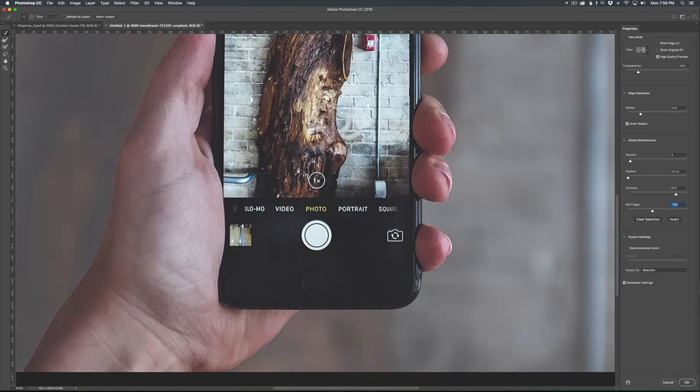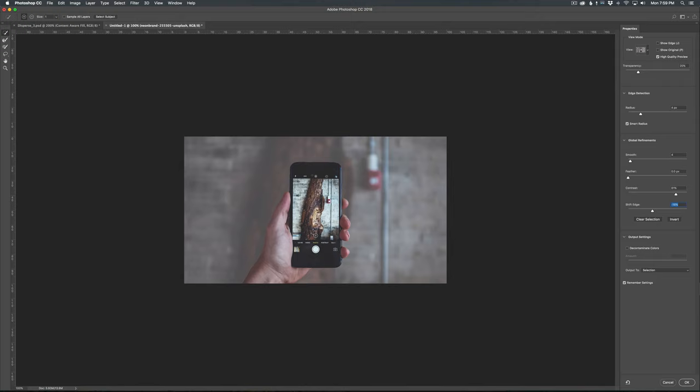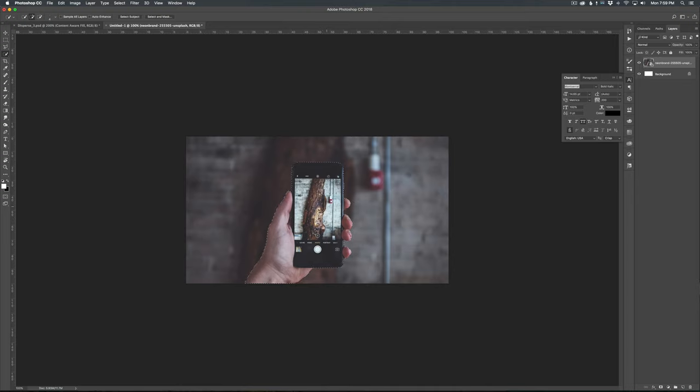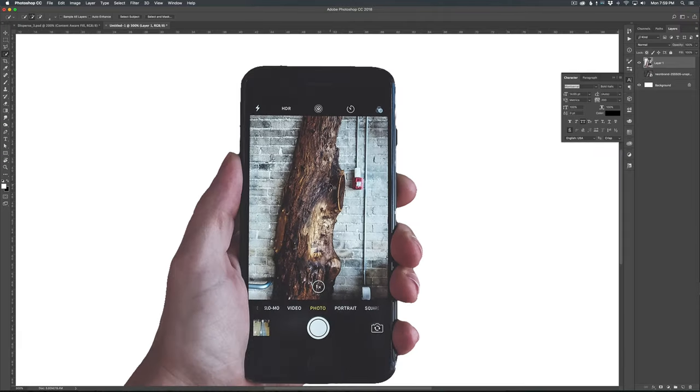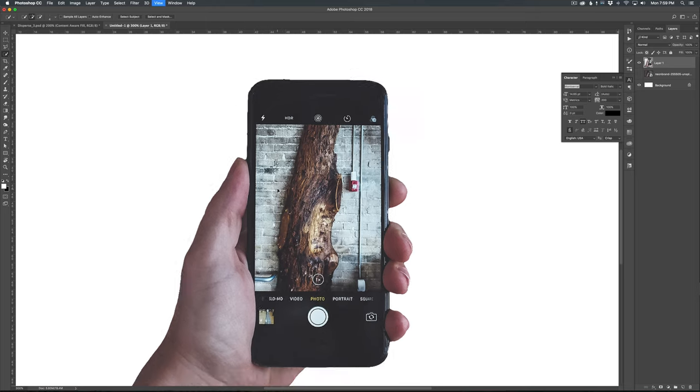I think that's looking pretty good. Once we end up pulling this effect off, it'll blend pretty well, so you don't have to be absolutely perfect. But I do want to get it as close as I can initially. Once I clean up this bottom edge, we'll be good to go. Let me just pull out a second — I think that looks good. Let's hit OK.